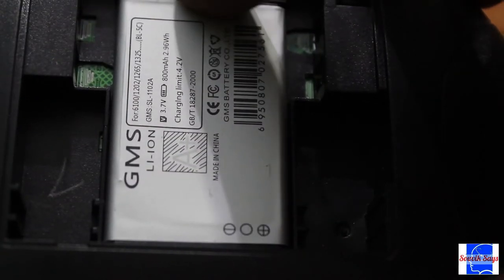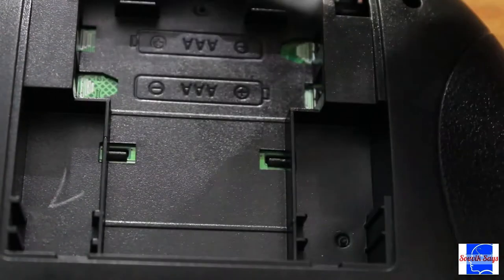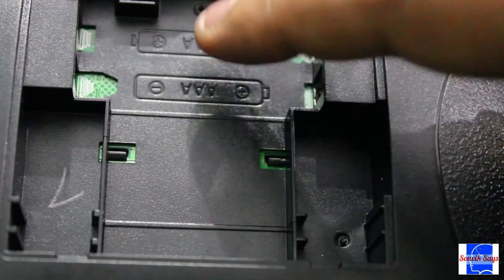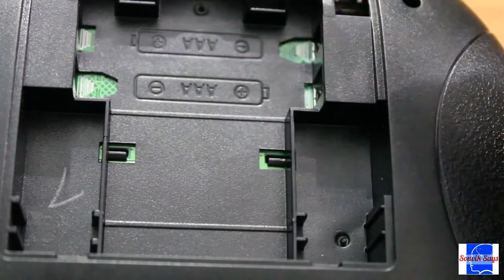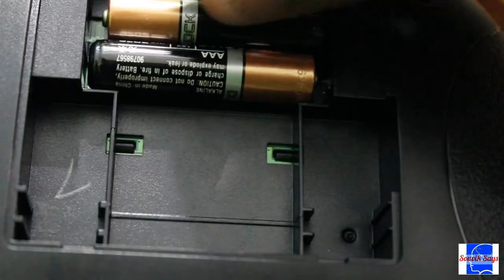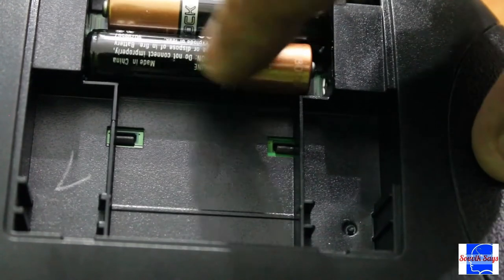Another gripe I have is surely due to a manufacturing error. Removing the lithium-ion battery shows a slot for AAA batteries. However, there are no contact points to put the batteries in, so you cannot actually run this using AAA batteries.